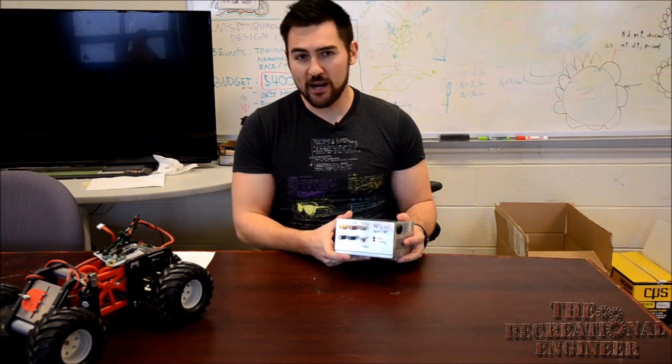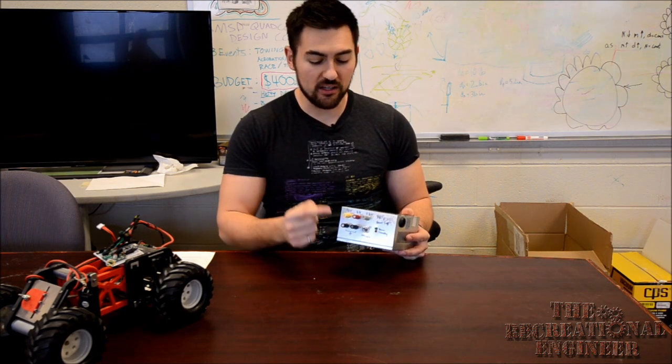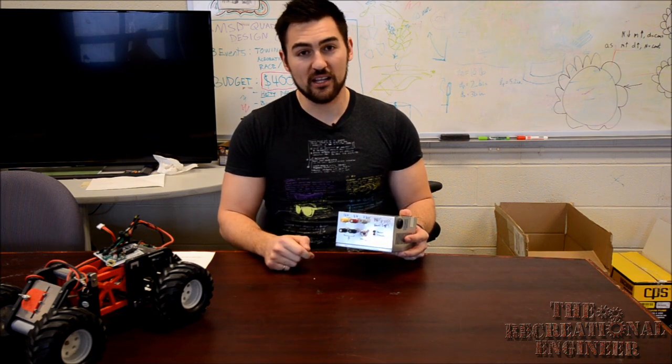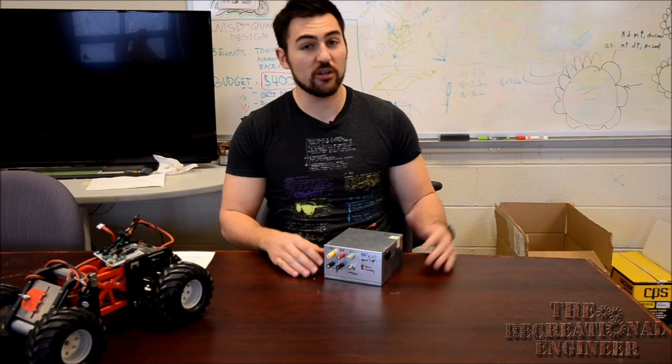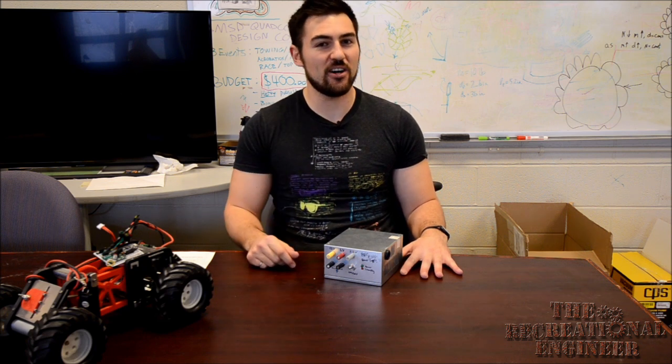The reason why old computer power supplies make an awesome candidate for this is that they already have a fully regulated 12 volt, 5 volt, and 3.3 volt power supply line. Not to mention, the amount of current these things can drive is really high compared to something like a typical wall wart. The best part about this project is it's going to cost you less than $10 to make.